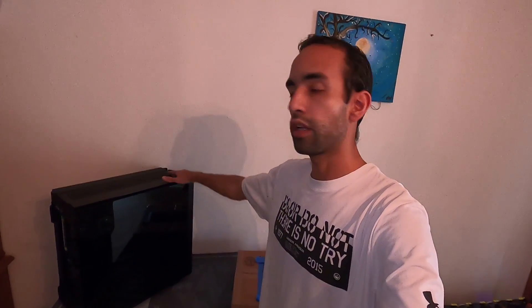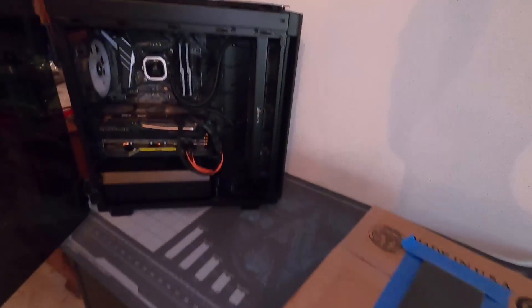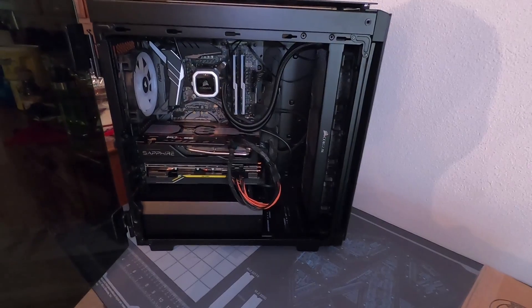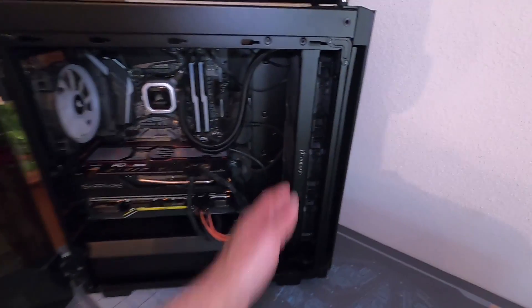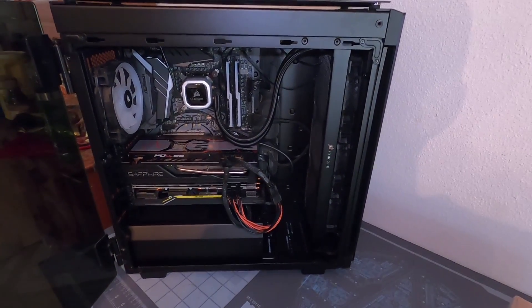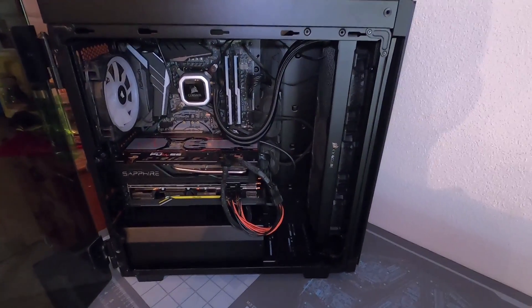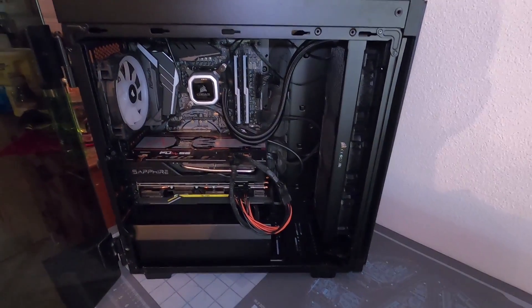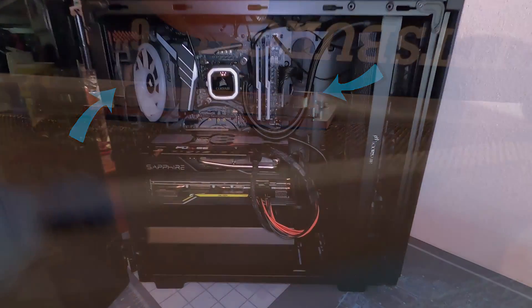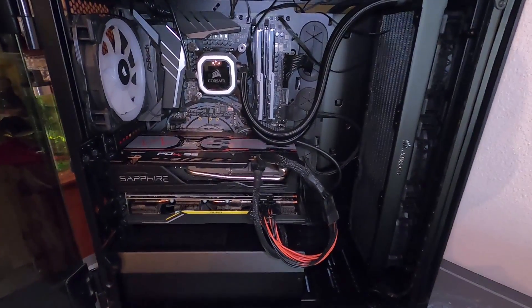Hey guys, Vega here from SerpentX Special Forces. Today I'm taking my 9900K out of my main system to lap or sand the IHS. The system is an Intel 9900K on the Z390 Tachi Ultimate from ASRock, cooled by the Corsair H100i Pro. Liquid temperatures have been increasing, so I want to apply fresh thermal paste and get the IHS as flat as possible — it may only provide a one to two degree difference, but we'll see.